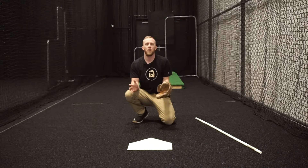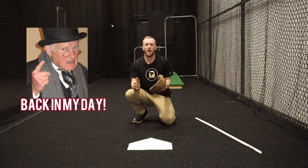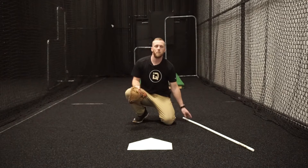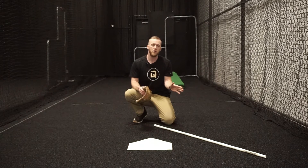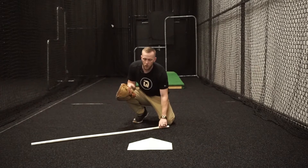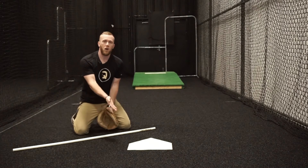Now, for the blocking tip — what I want to talk about is going to really help you with your lateral blocks and controlling the ball. What I heard back in high school was that we want to approach our lateral blocks in a V shape. I always like to use the PVC pipe with our catchers to give a visual of what we don't want to do and what we do want to do. So what I was always taught was to go in like a V angle on our lateral blocks, and try to block the ball back to home plate.